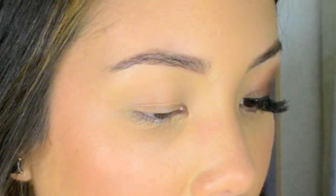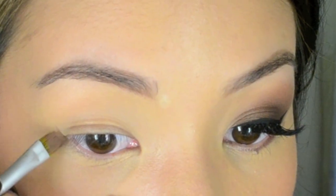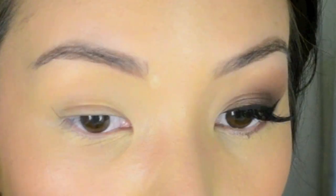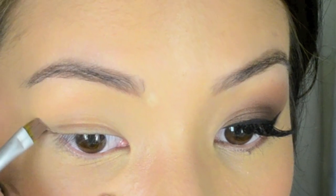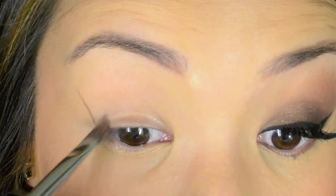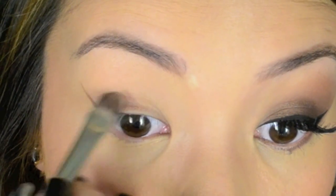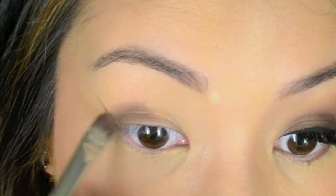I've already primed my eyelids with Urban Decay's Primer Potion. I'm now taking Mac paint pot in a quite natural shade, and using an angle brush I'm just starting from the corner of my eye and flicking upwards. This will help give that wing effect even with the shadow.